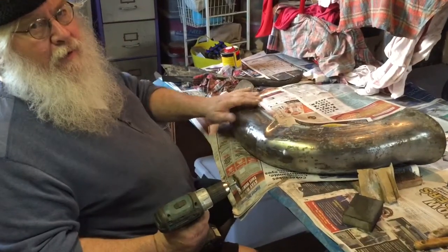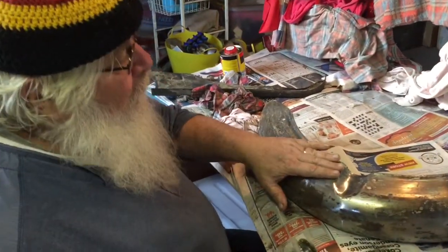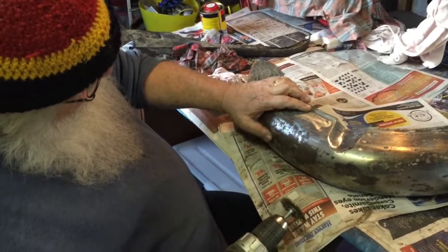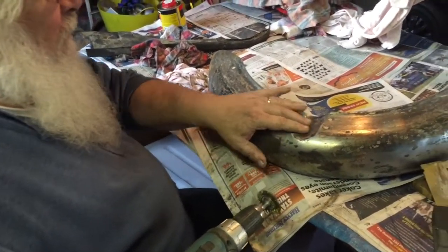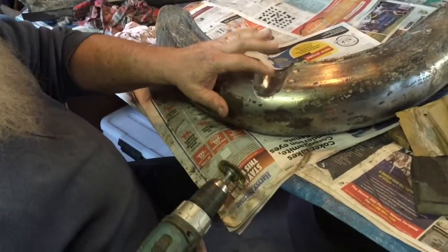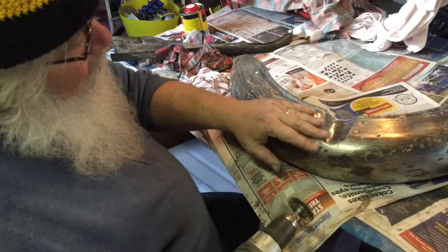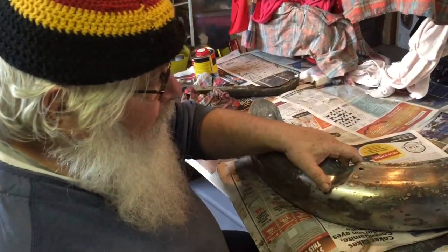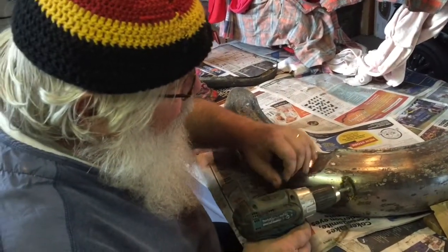I'm just taking off the old paint from this. It's been about four layers of different paint on it and they've painted over the rust. First I thought it might have been chromed but it's not shiny enough for chrome — it's the metal. So I take it back to bare metal mostly. I'll neutralize the rust with some phosphoric acid and then I'll paint it with an etching primer.